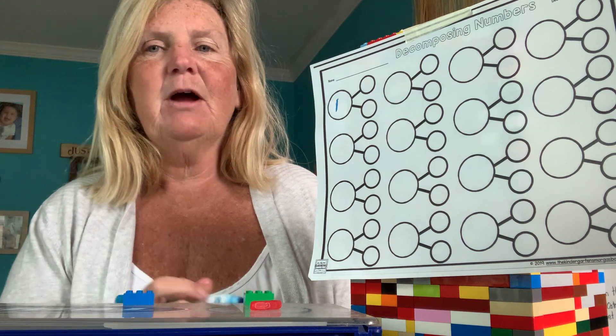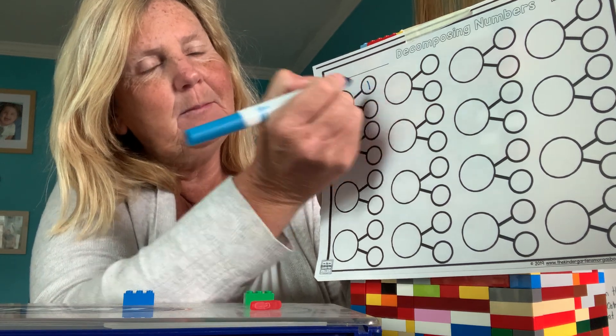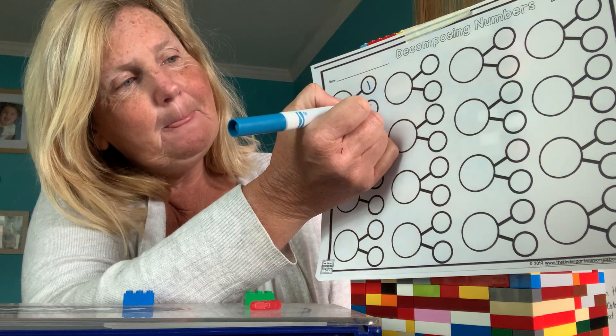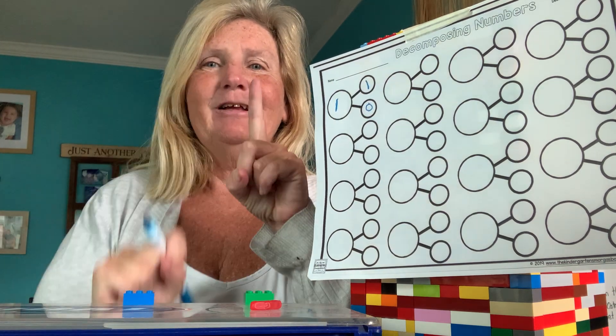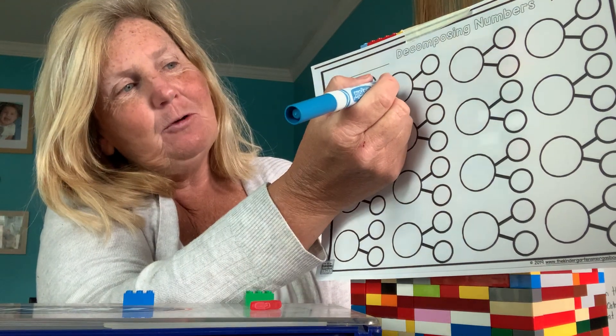How many do I have in the first circle? I have one. How many do I have in my other circle? Zero. One plus zero equals one. Good job. We're just going to keep going.